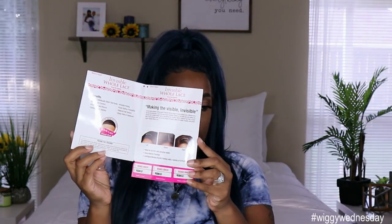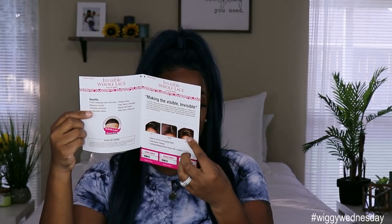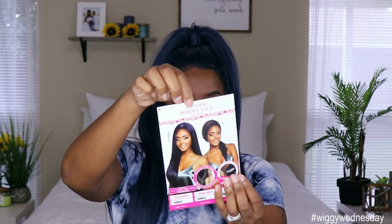This is what her stock card looks like — it's like a little pamphlet that opens up and tells you some details about the hair and also the ways you can part the unit. I would say this is like a 13 by 6 lace frontal area. Even though it says invisible whole lace on the front, the unit is not all lace — it's a mesh cap in the back with the lace parting area in the front. You can do a deep left, right side part, middle part, zigzag part, or cornrows in the middle, just like all the other synthetic lace part units.